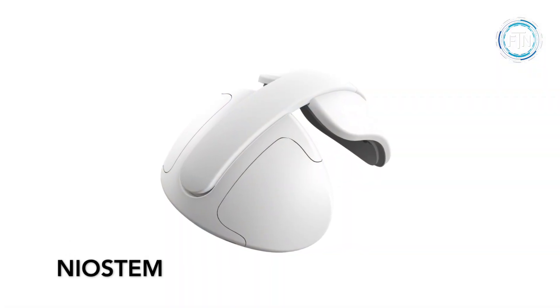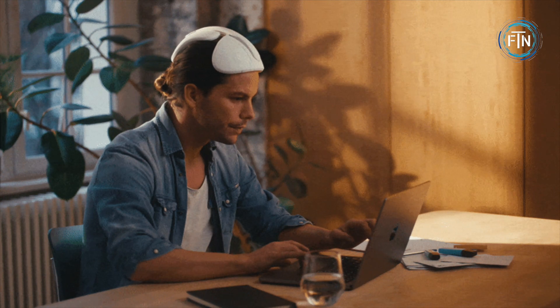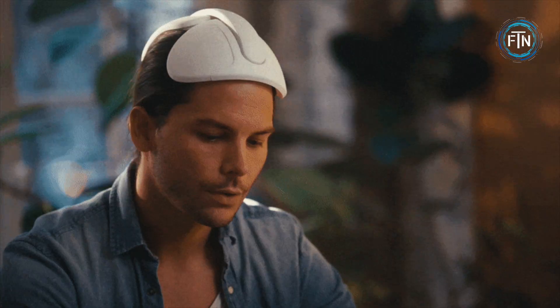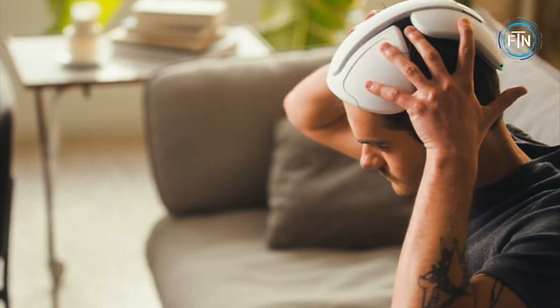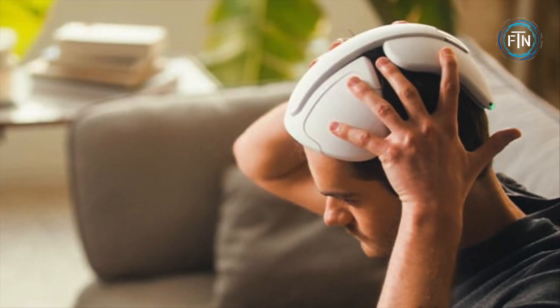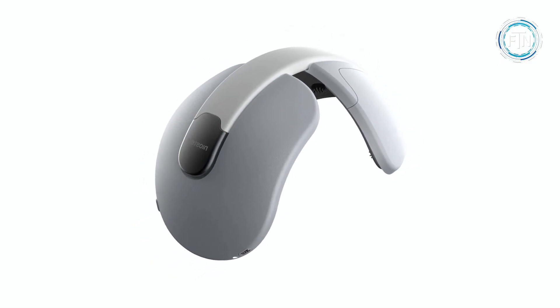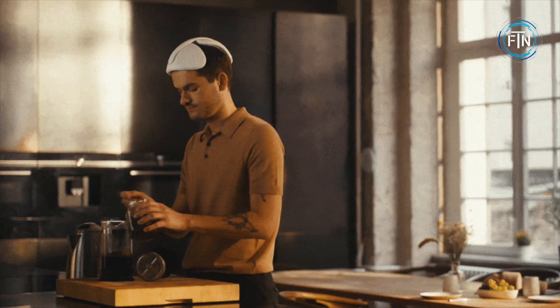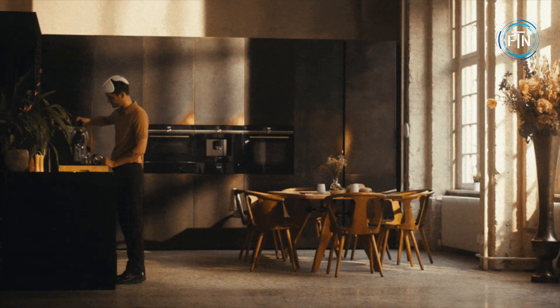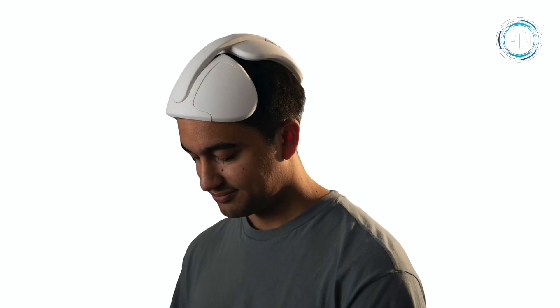Niostam is a smart wearable device designed to reverse hair loss and promote hair regrowth without any side effects. It is the first wearable of its kind and offers seamless integration into daily life, requiring only 30 minutes of usage per day. The device can be worn during various activities such as watching TV, doing household chores, or working, and it works in sync with your body via a multi-functional app.